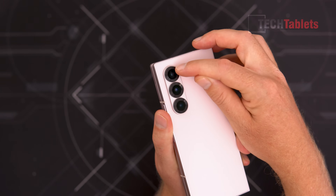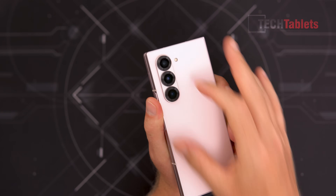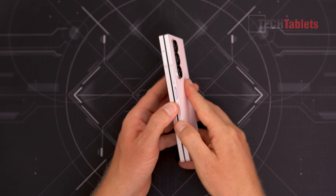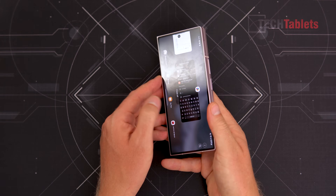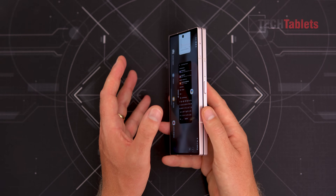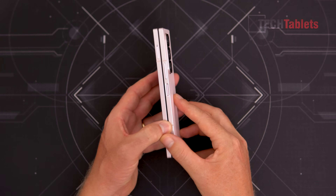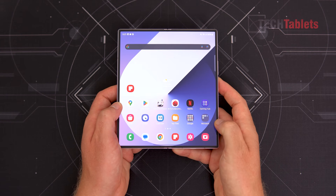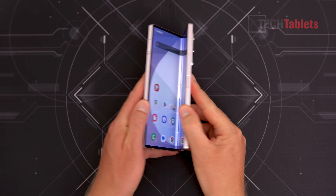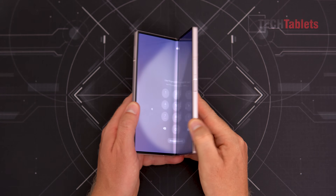What they've done is just tweak the ring around the cameras, making it a little bigger — a slight change from the previous model. Excellent build quality. The hinge — when you open it up — this is the outer 6.3-inch screen. Both screens are dynamic LTPO AMOLED 2X, 120Hz variable refresh rate. The hinge has a great feel; when you open and close it there's a very nice resistance — it doesn't feel loose.